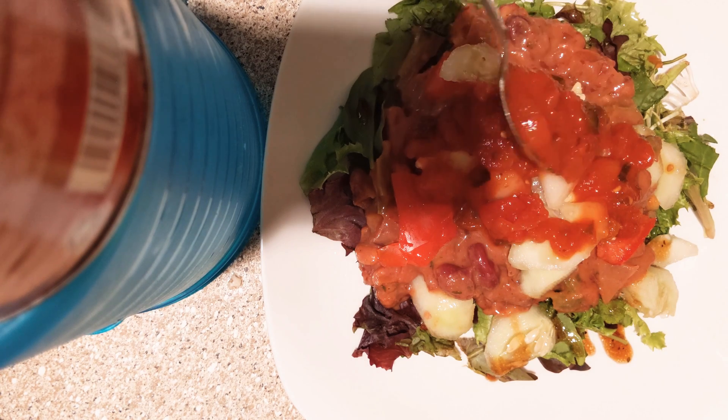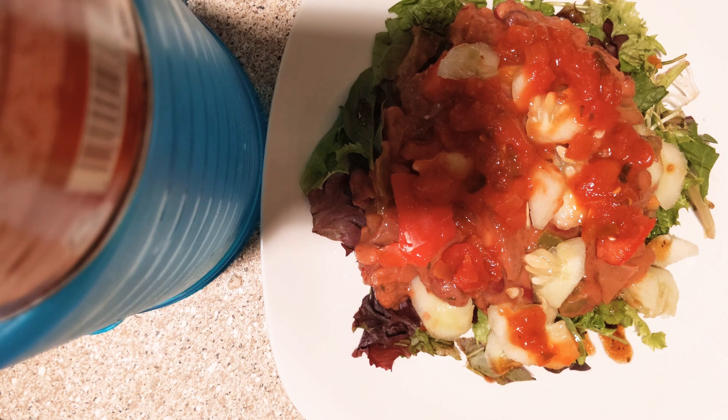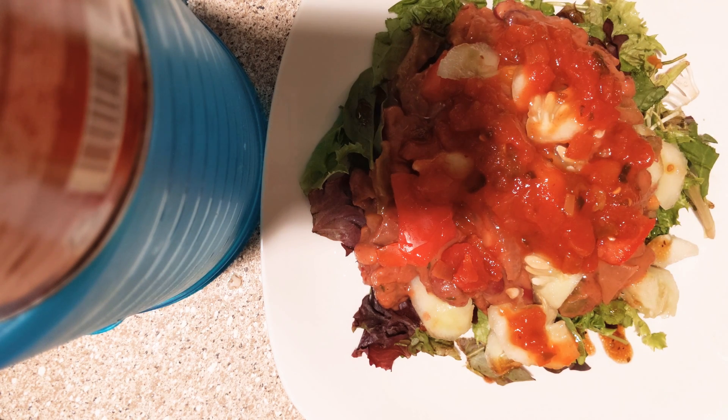It has everything — you got your tomatoes, you got everything up in here. All right, boom! Dig in, just like that. Let me show y'all what it looks like on the fork, hold on.